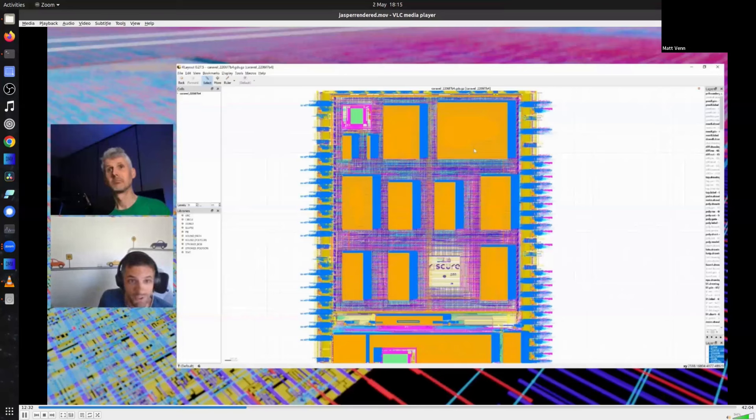Unfortunately, reality intervened — we're still unable to get the PicoRV32 cores up and running. We think it has something to do with the SRAM. In simulation the design works fine, so this is probably where our lack of chip bring-up experience shows. We're still trying to figure out why it isn't working.